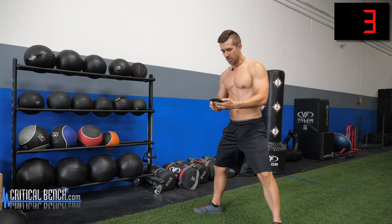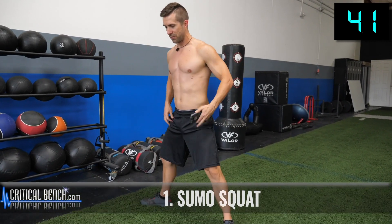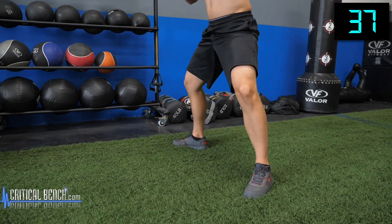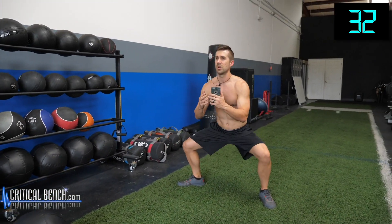We're going to start off with some sumo squats. Starting the workout in five, four, three, two, one. Timer started — point those toes out, get those legs wide open. Don't be afraid to open those knees up. Let those bad boys open up because this is a great exercise to really open up those adductors. It's one of the best ways to strengthen those adductors — you're targeting the adductors.